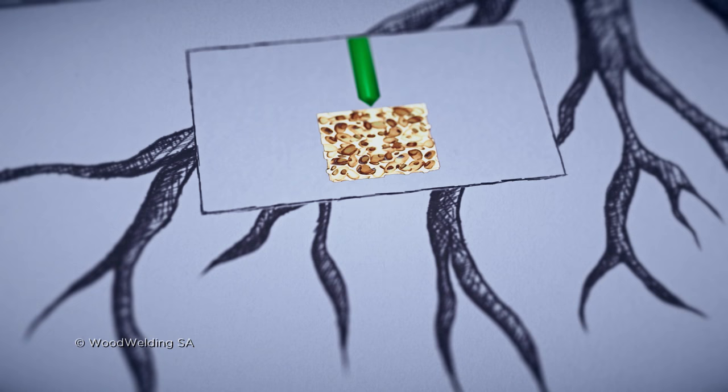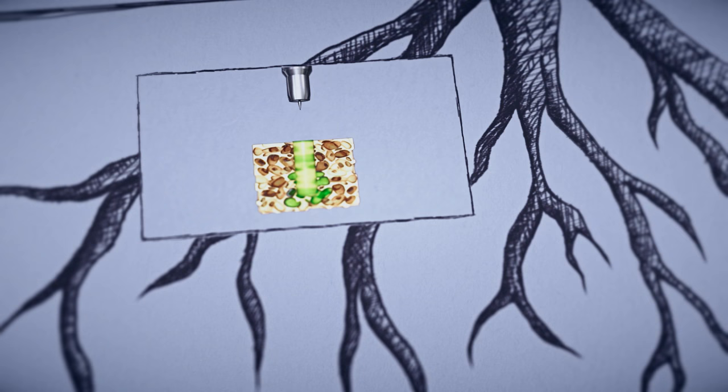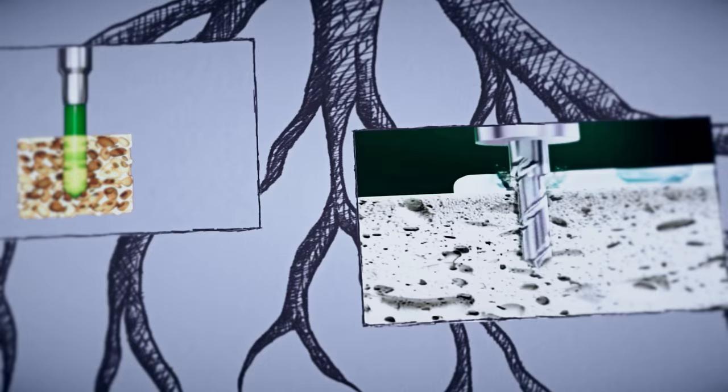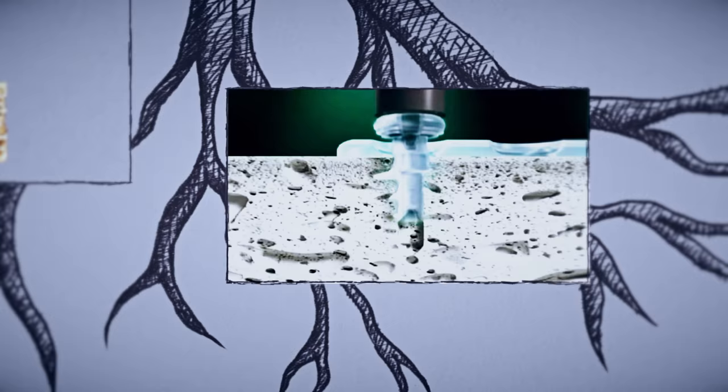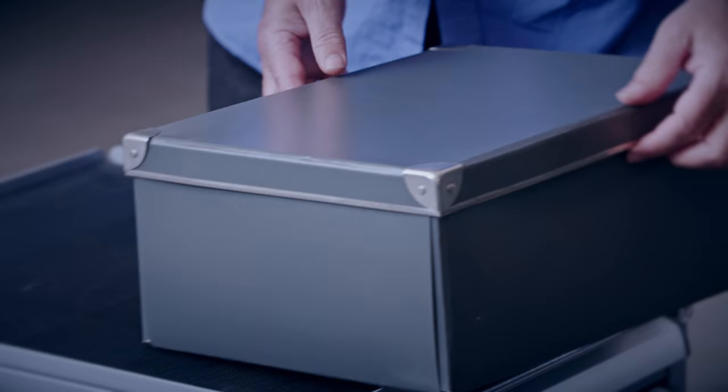Mock recognized this potential and adapted it to plastic. Injected into a porous substrate and liquefied using ultrasound, it solidifies within a fraction of a second inside the pores. Like the roots, the connection holds and no screws are needed. This so-called welding works with wood, plastic and even with bone, enabling ultra gentle operating techniques.